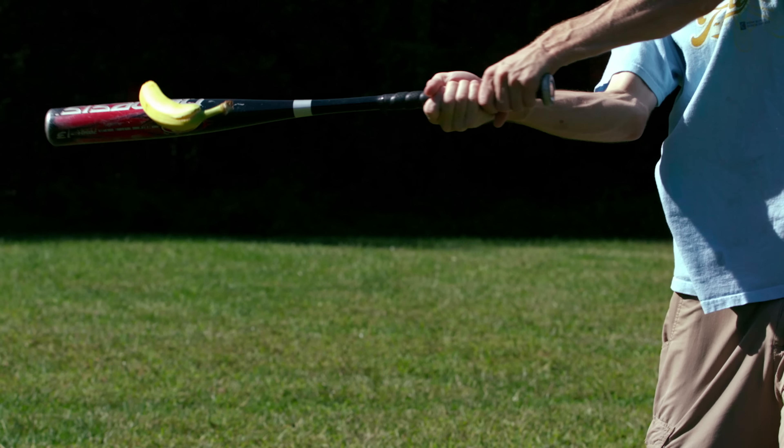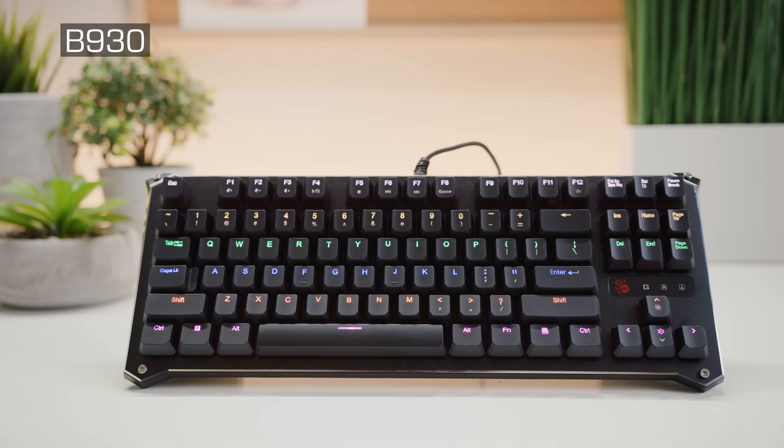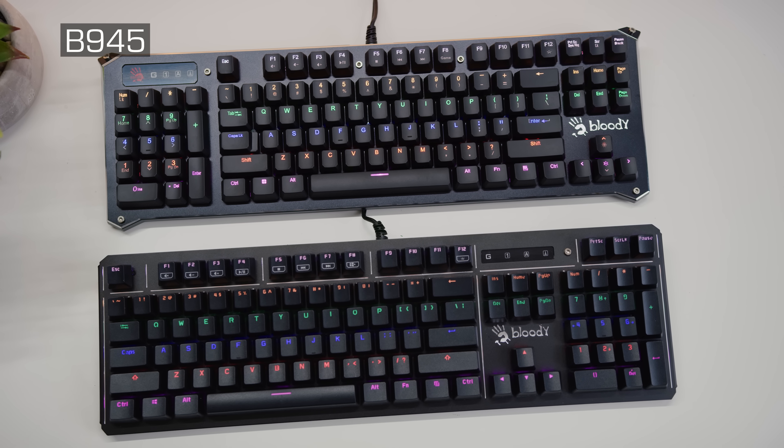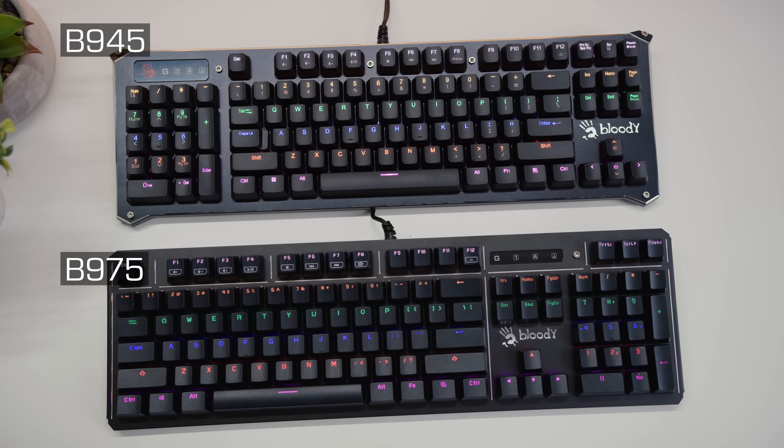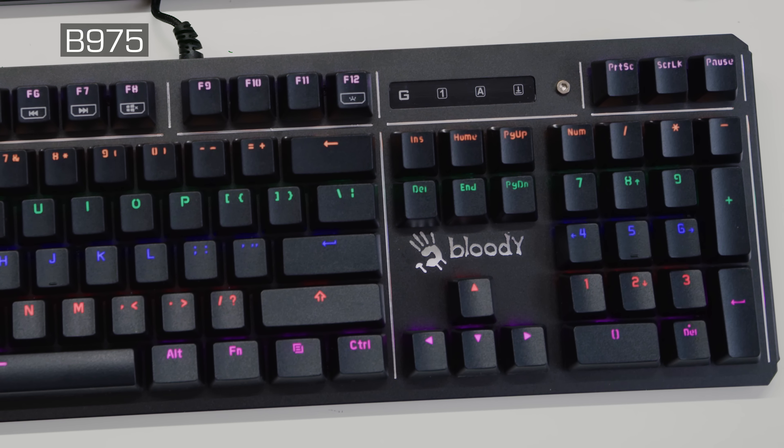The K being a reference to a strike in baseball — I guess Bloody didn't think that LS sounded as cool. But at least they did send three different models: the 10-keyless B930, plus the B945, and the B975, which puts the keypad on the opposite side of the keyboard. More on that later.